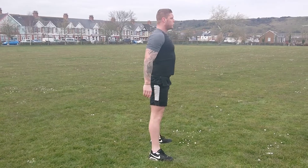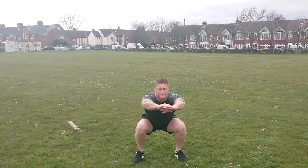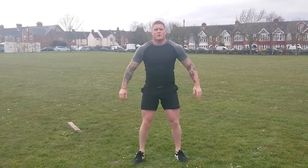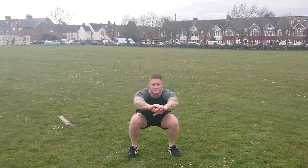With your feet hip-width apart and your back straight, slowly squat down until your thighs are almost parallel to the floor. Slowly push yourself back up and repeat, exactly the way Ross is showing you. Nice and simple.